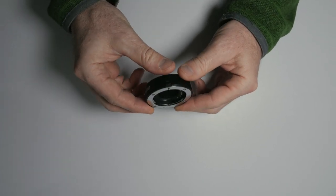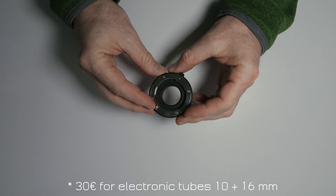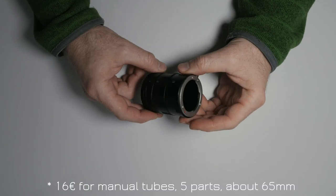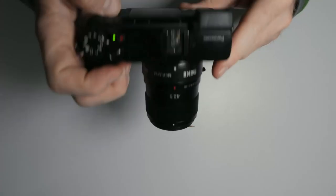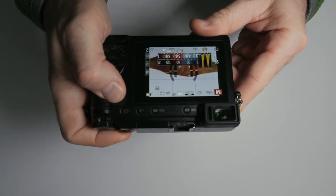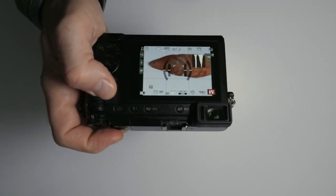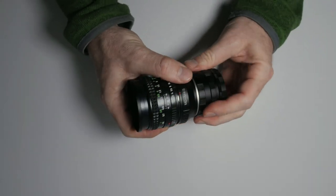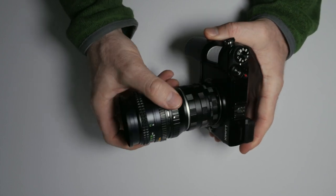Macro tubes are empty tubes without any glass in them, so they have no impact on image quality. They are available with electronic contacts and without electronic contacts — the latter are usually a bit cheaper. When you have electronic ones, you retain autofocus with your lenses, and if your lens is stabilized, that stabilization also works with these electronic macro tubes. For old or manual lenses in general, you would only need the tubes without any electronic contacts.